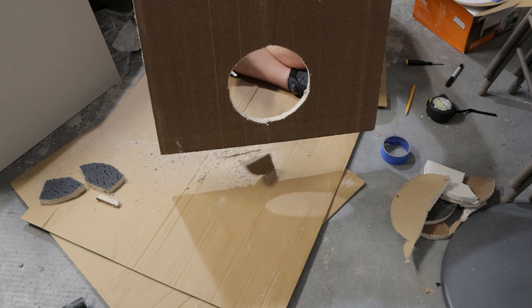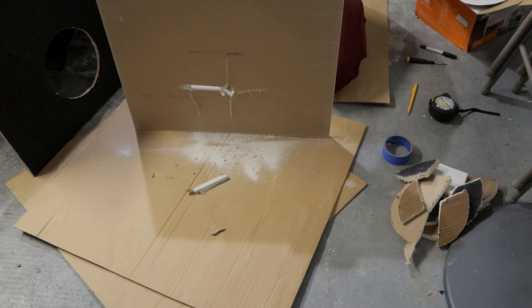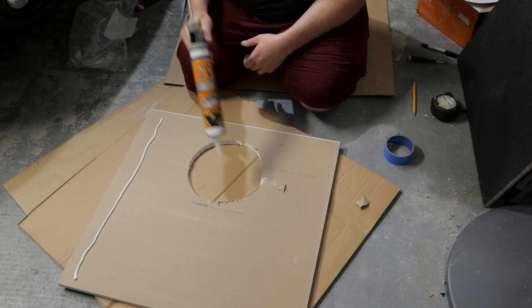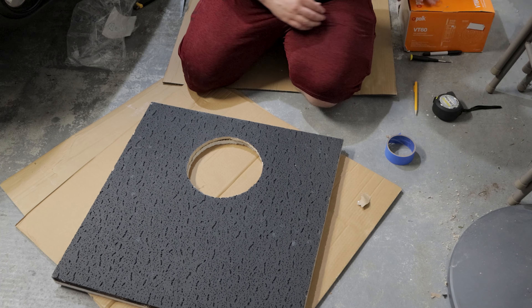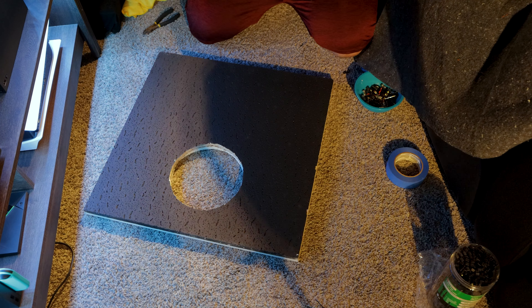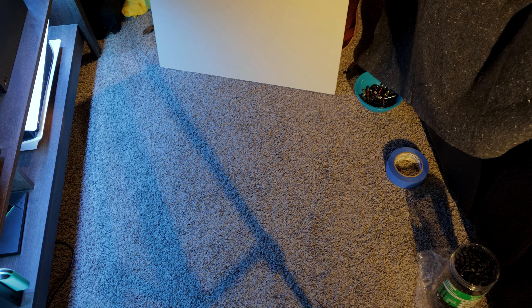I learned my lesson and the second cutout, which I didn't record, went way smoother. After that, I used the cutout on the ceiling panel to trace another cutout on a 2x2 piece of drywall. I glued the piece of drywall to the back of the ceiling panel as a sort of brace so the weight of the in-ceiling speaker would be supported and I wouldn't have to worry about the ceiling panel getting deformed over time as gravity likes to work its ugly magic.